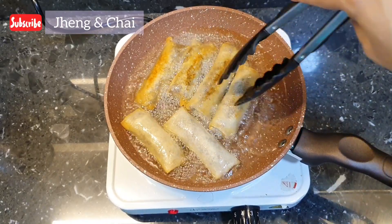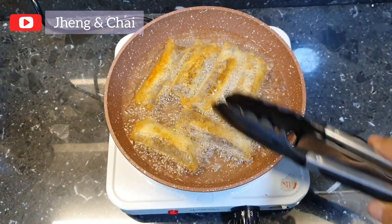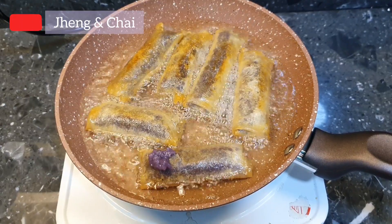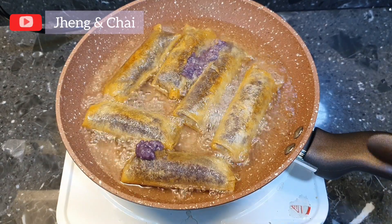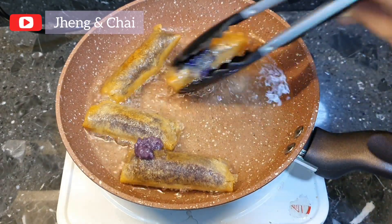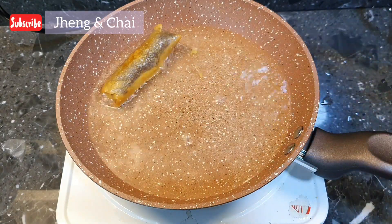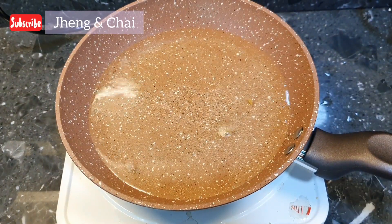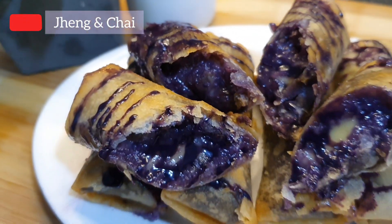Now let us flip to cook the other side. Our wrapper is very thin and the rice popped up! So guys, we suggest doubling the wrapper if it's thin, or use a stick wrapper. Now let us drain them with a paper towel before serving. Ta-da! Our sticky rice to run with cheese.